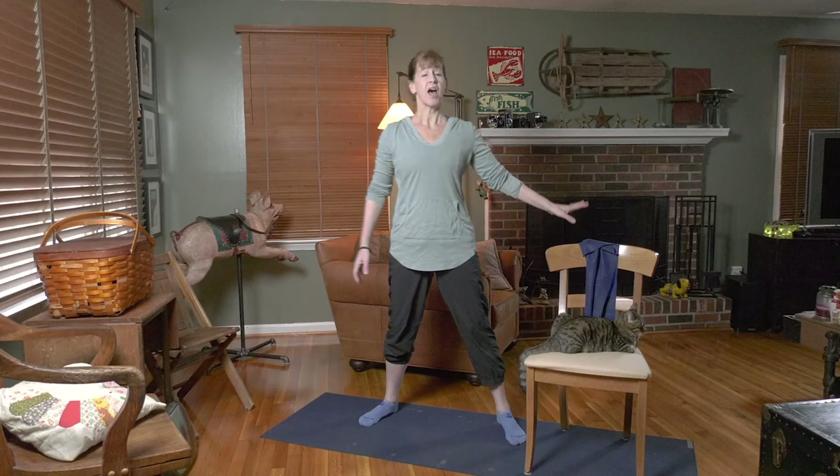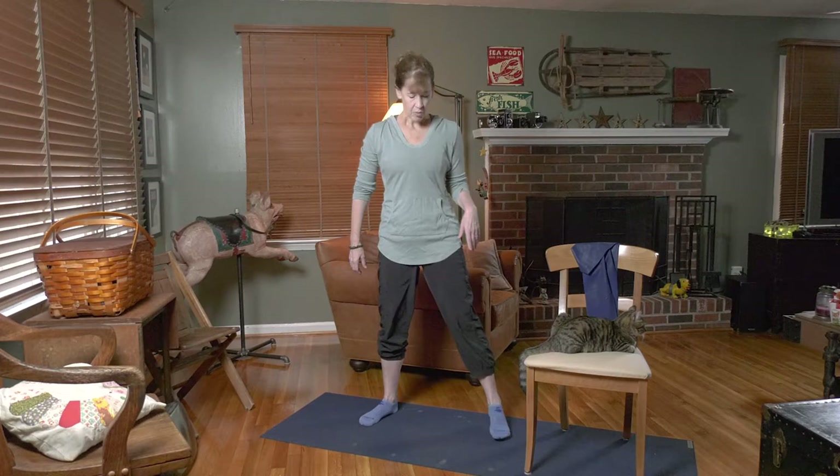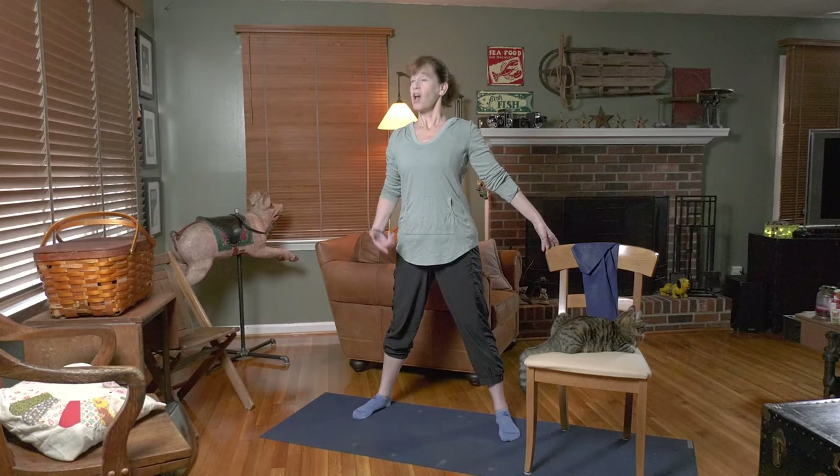Let's go ahead and find yourself a nice easy open space. I've got a chair here with me in case you need to hang on to it at any time. I also have a band with me, so if you could grab a towel or a band that would be great, but it is not necessary.